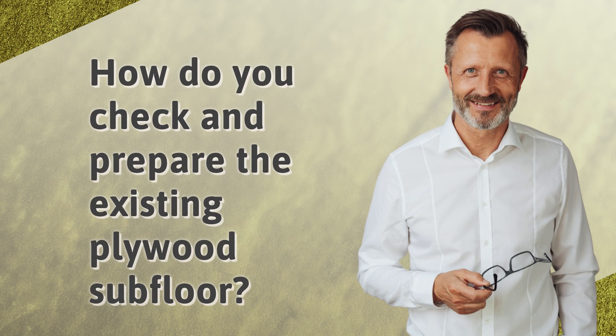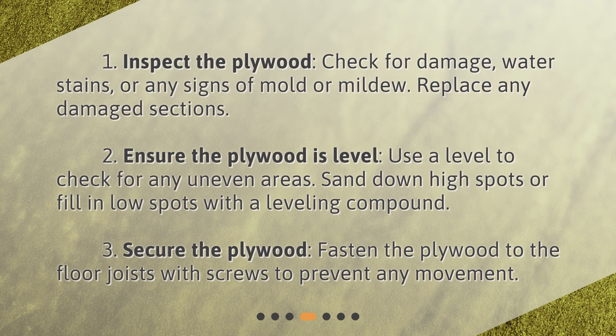How do you check and prepare the existing plywood subfloor? 1. Inspect the plywood — check for damage, water stains, or any signs of mold or mildew, and replace any damaged sections. 2. Ensure the plywood is level — use a level to check for uneven areas, sand down high spots or fill in low spots with a leveling compound. 3. Secure the plywood — fasten it to the floor joists with screws to prevent any movement.